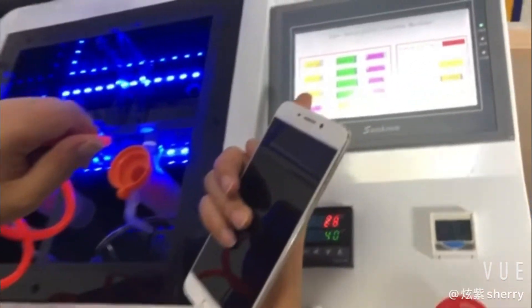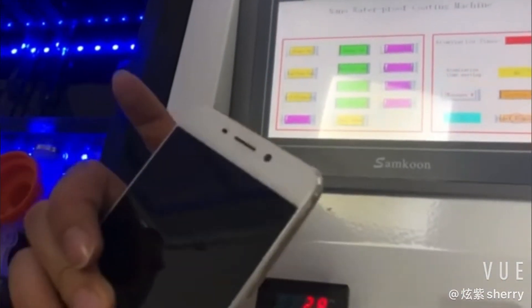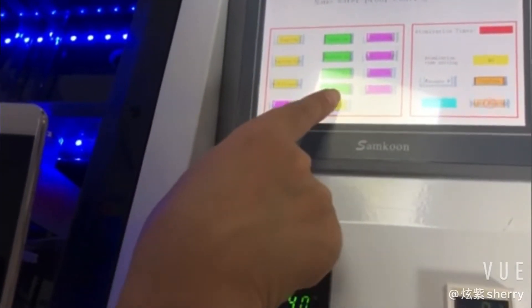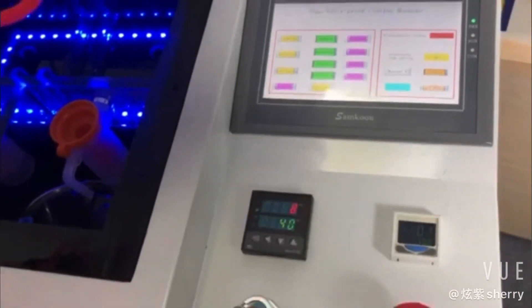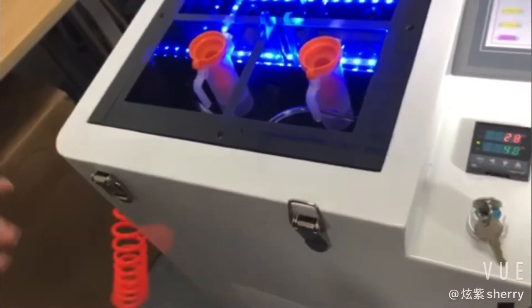And we sit in at one minute. If you feel one minute is not enough, you can sit in one more. Turn off, shut down. That is fine. Very easy.